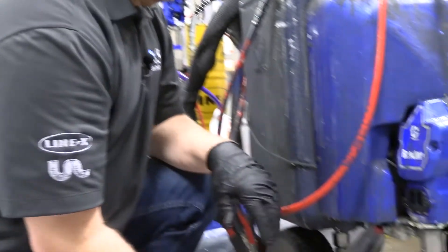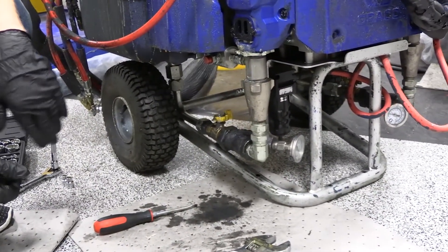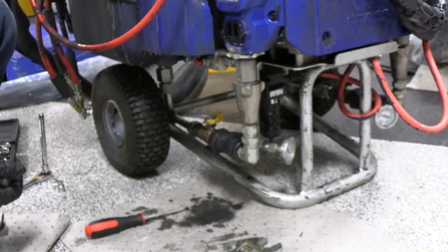Today we're going to go through how to rebuild a displacement pump on an E10 machine. This is one of our old machines we've had here in Huntsville for several years. We've been using it, it's time to rebuild the pumps. As you can see, the ISO has been leaking quite a bit, so we're going to go through it today.